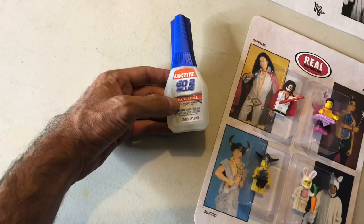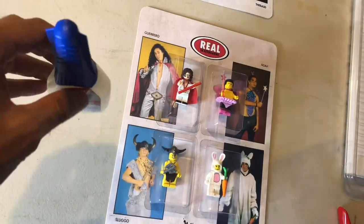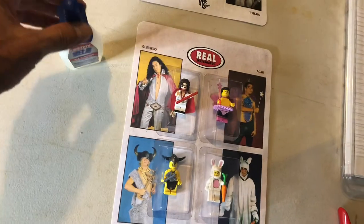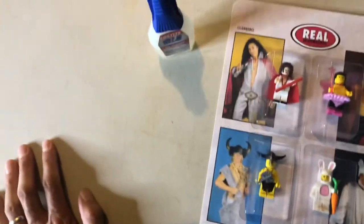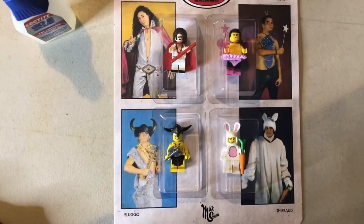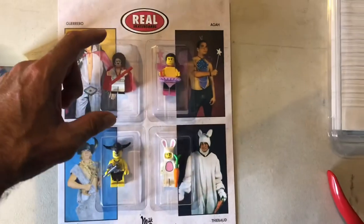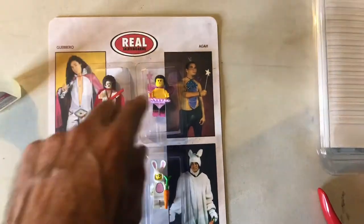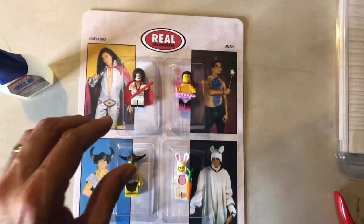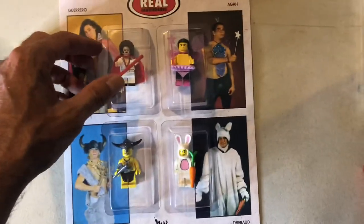Gluing these down — I use the Loctite Go2 glue. It's clear, it doesn't adhere really fast, and it doesn't tend to discolor the ink on the card. Super glue or gorilla glue tends to discolor the card. Depending on how tightly the figure fits in the blister, I'll also glue the figure directly to the card, which you won't find in normal toys — a kid would be pretty mad they couldn't get the toy off the card — but these aren't being opened, so securing the toy to the card helps.